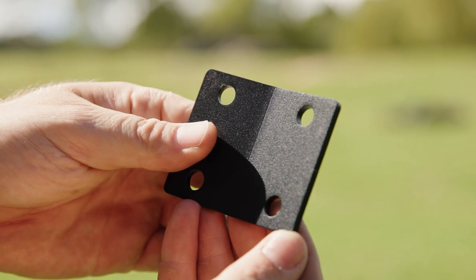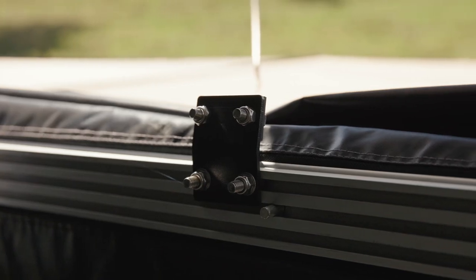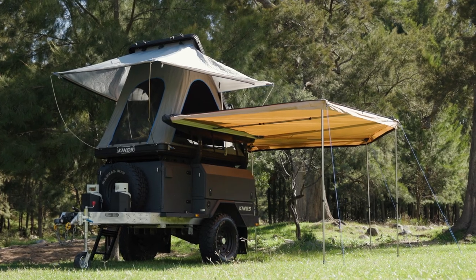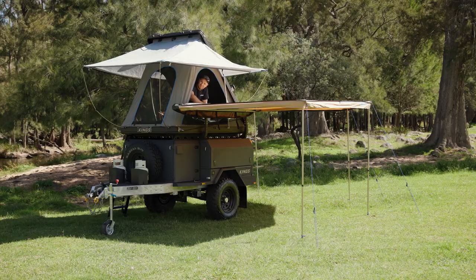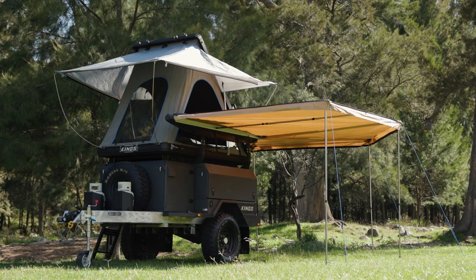Finally, in the box you also get a set of adapter plates and hardware that allow you to reposition the side mounting point for one of the Grand Tourer's awning poles, allowing you to set up both your freestanding awning and your Grand Tourer's own awning without interference.